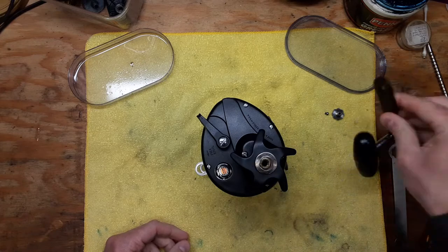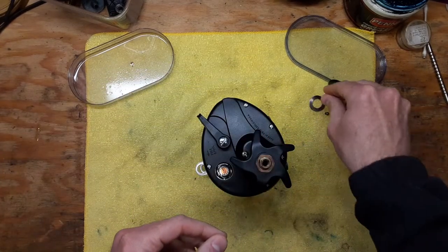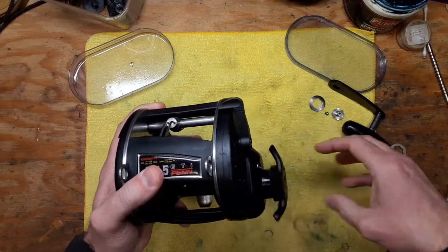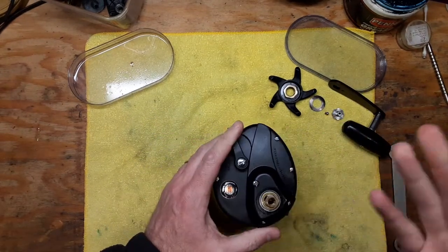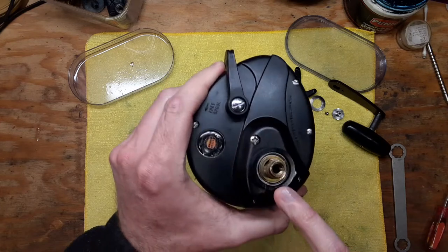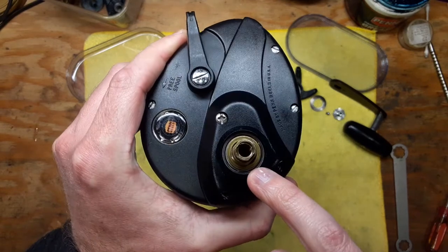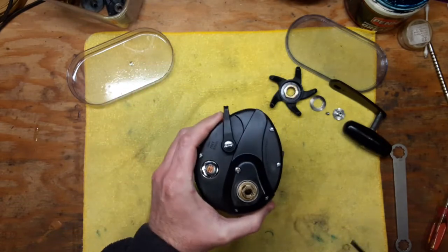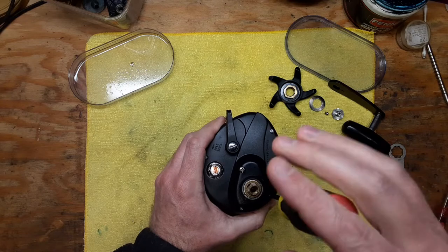We'll get the handle off here - there's a spring washer or tension washer right here. Then we're going to take the star wheel off and go through all these steps so you get a sense of how this works. Note that when you take all that off there are some extra washers in here that you don't want to lose - those go on top of a ball bearing in there.